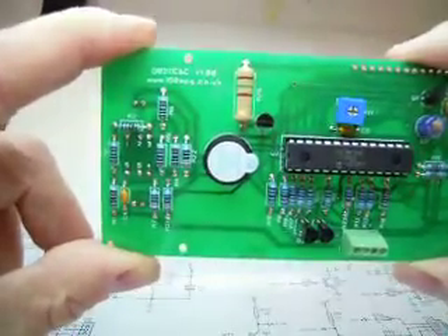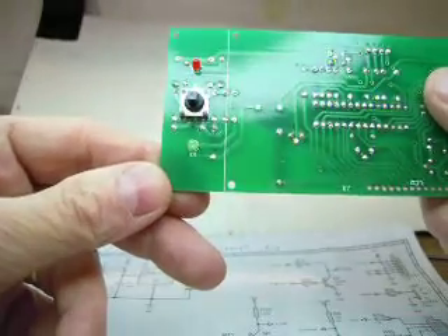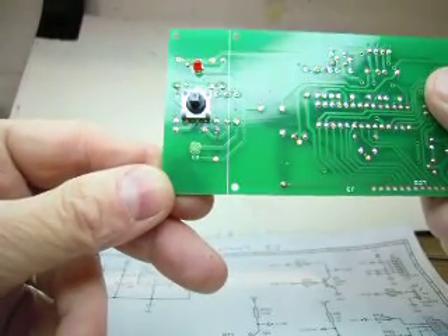The thing to remember is that the switch and the LEDs are on the opposite side of the board. Make sure you get them in the right orientation.